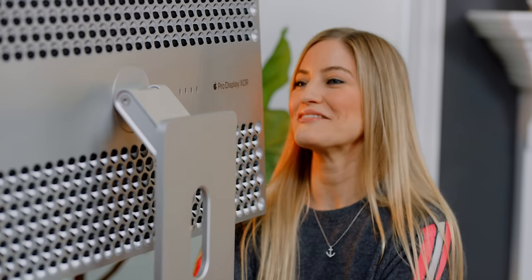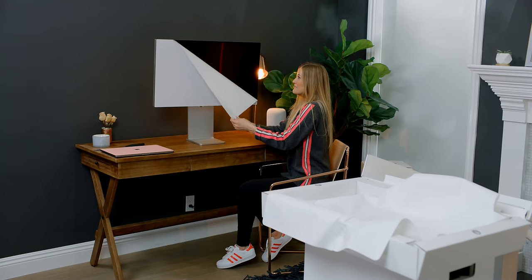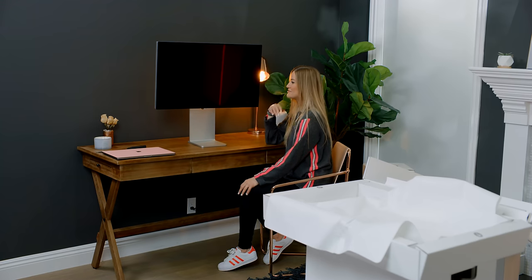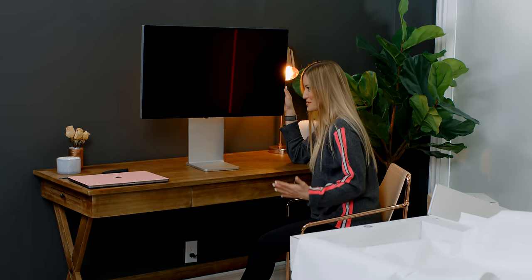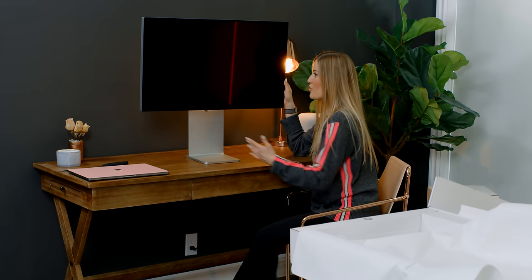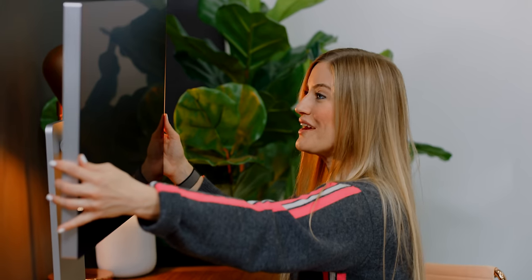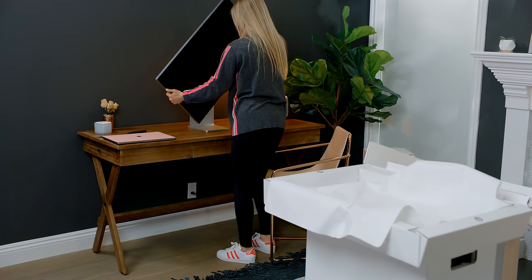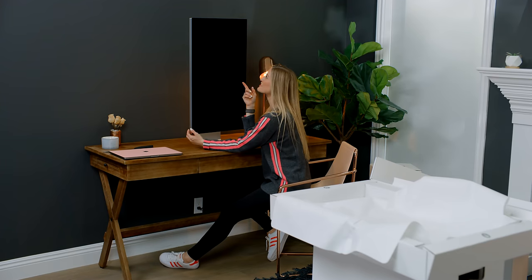It smells so good. It smells like a fresh winter day. I'm so glad I decided to get the matte version. It's been a really long time since I've had a matte screen, and this is super exciting because I shoot a lot of videos and I'm always shooting my screen. So to be able to have a matte screen with almost zero reflections is going to be amazing.